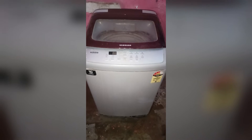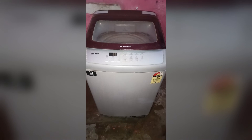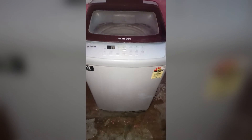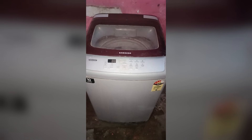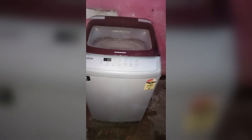The next step is to check the lid switch. The lid switch is a safety feature that prevents the washing machine from running if the lid is open. If the switch is faulty, it can prevent the machine from turning on. To test it, you will need to use a multimeter. If you don't have one, you can buy it online or at a home store. If the switch is faulty, you will need to replace it.